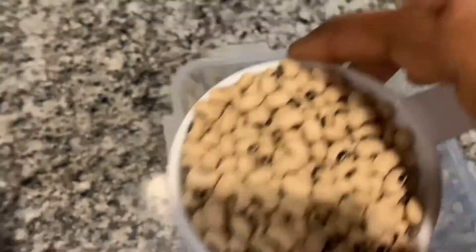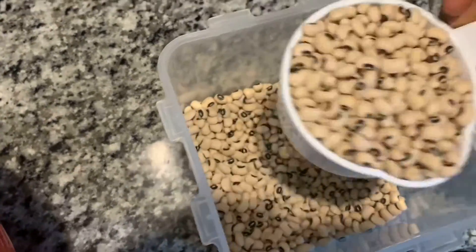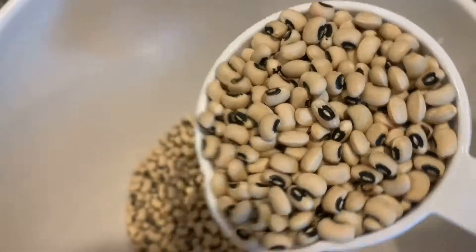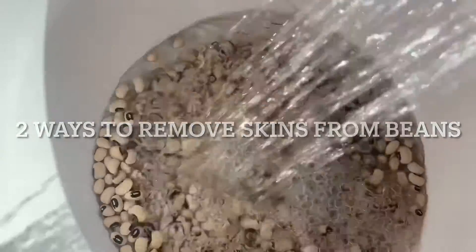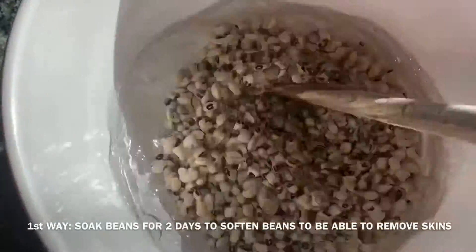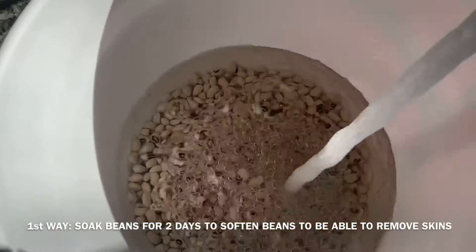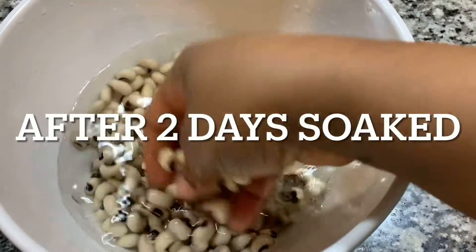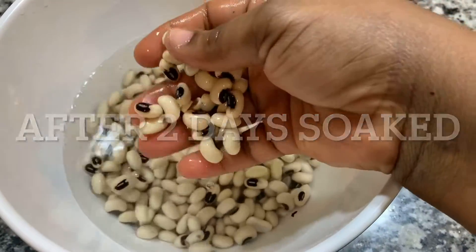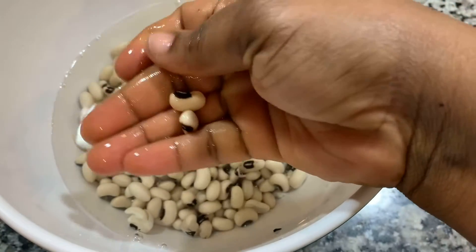There are many ways people do this kosei. Some people will not soak it and some people will not take the skin off. One way I'm showing you today: you can soak it two days and then it will soften up so you can get the skins off. After two days the soak will be very soft to break and to skin off.